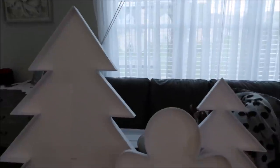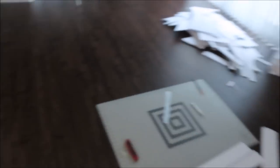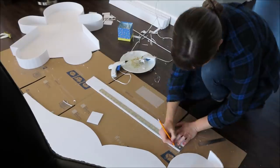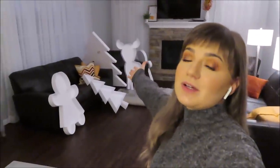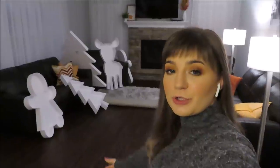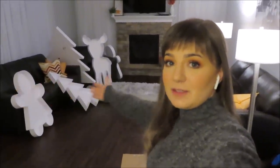Day two: progress is made — two Christmas trees and one Mr. Gingerbread done. We are still cutting and gluing, having so much fun. Day three check-in: it's day three of prepping, cutting, and gluing. We're almost done. I am working today by myself — my helper couldn't make it — and we basically finished everything on Monday and Tuesday.